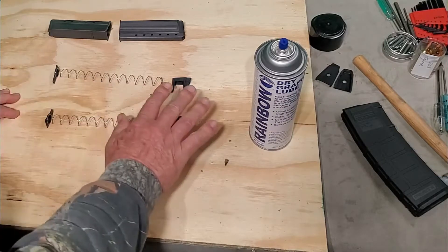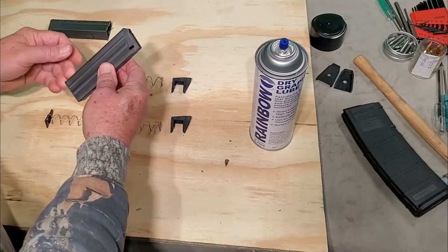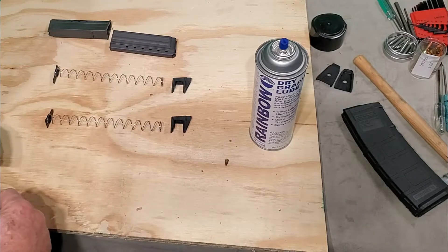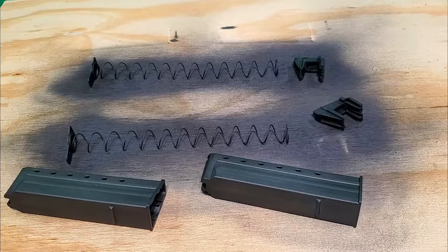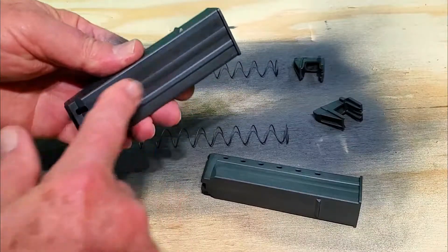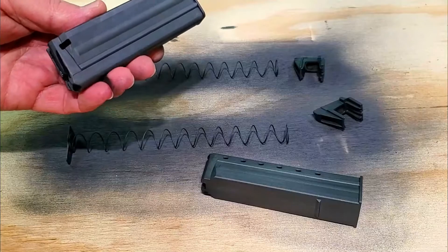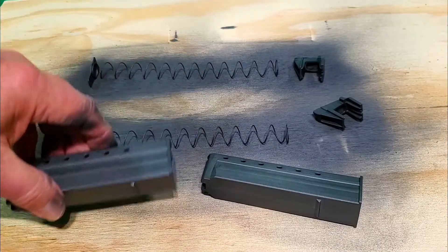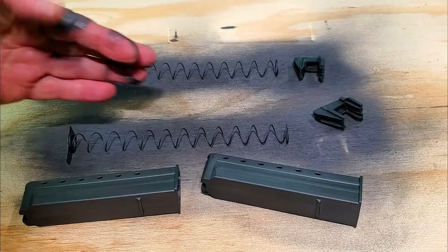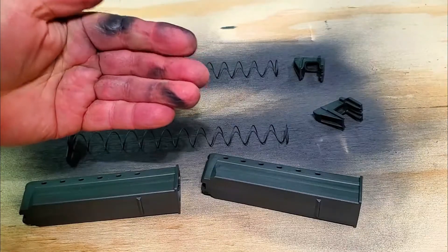I'm going to basically spray the internal parts of the magazine. I don't see any benefit in spraying the outside at this point, but I do want to get the inside. As you can see, I've sprayed the internals with the graphite. Let it dry real good before reinstalling. One little tip: you may want to wear gloves, because this stuff will get on your fingers and it will take about a month or so before it comes off.